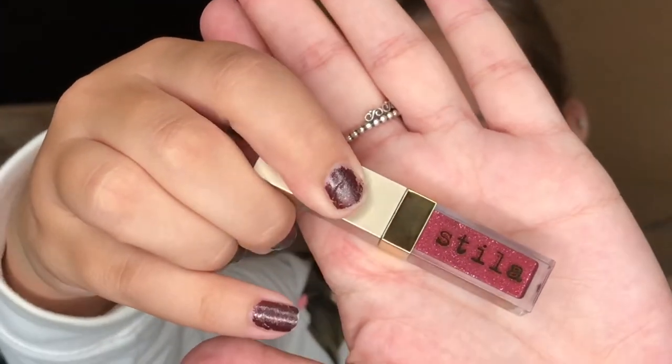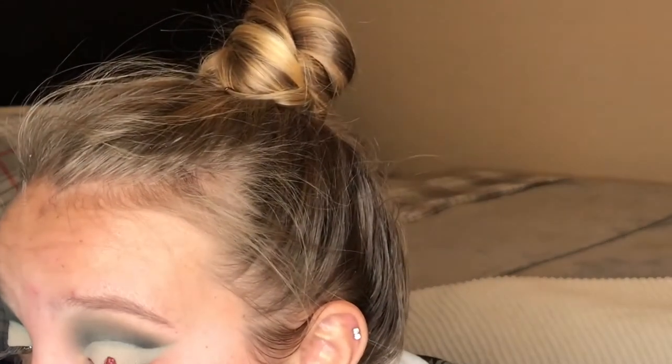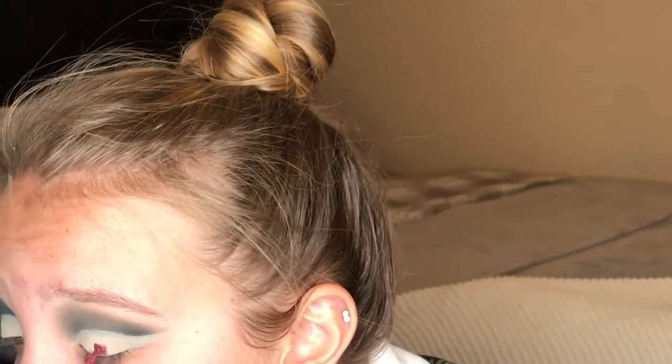Now that we've cut out our crease and set it with a powder close to our skin tone, I'm going to take the Stila Magnificent Metals Glitter in the shade Next to Knot — it just looks like this — and I'm just going to use the applicator it comes with and go right over where we put the concealer and powder.